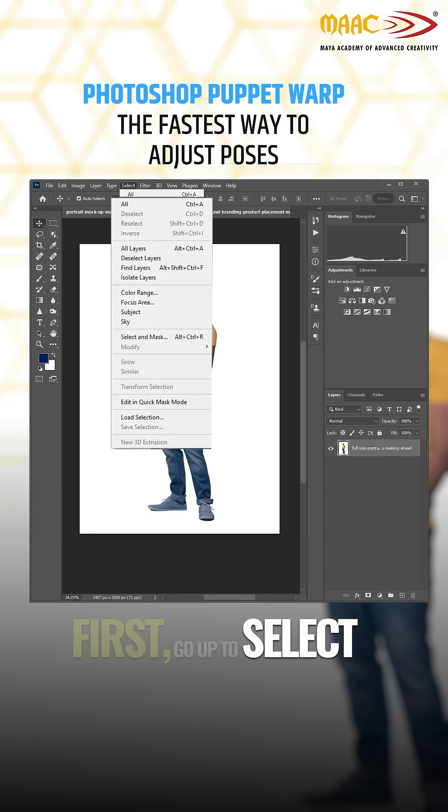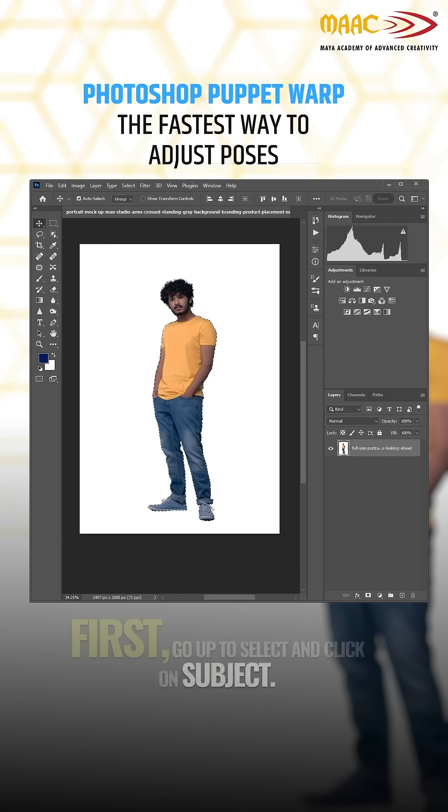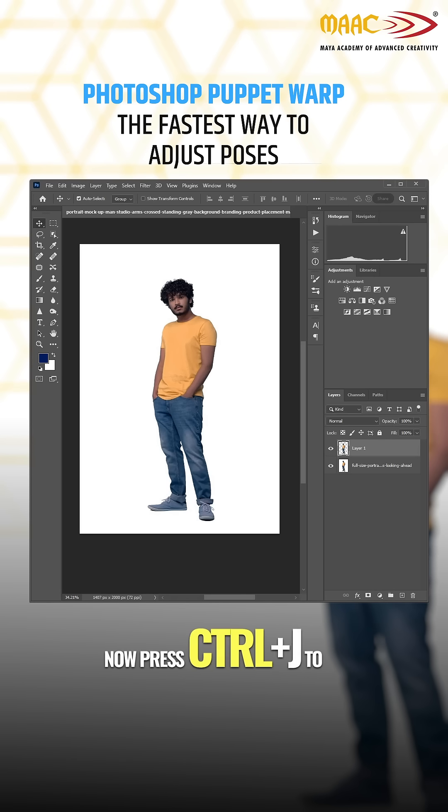First, go up to Select and click on Subject. Photoshop will automatically pick out your subject for you. Now, press Ctrl-J to copy that selection onto a new layer.